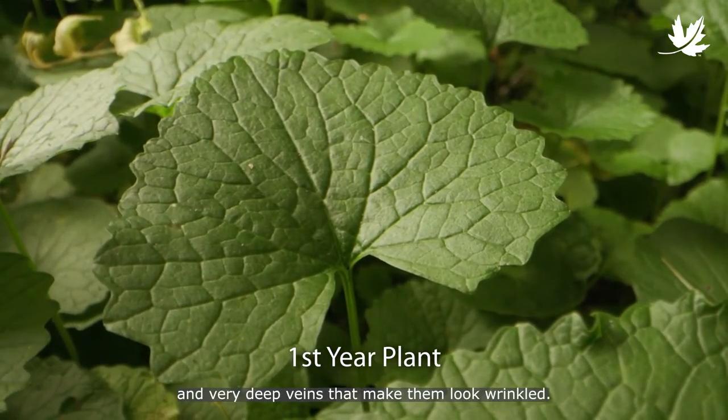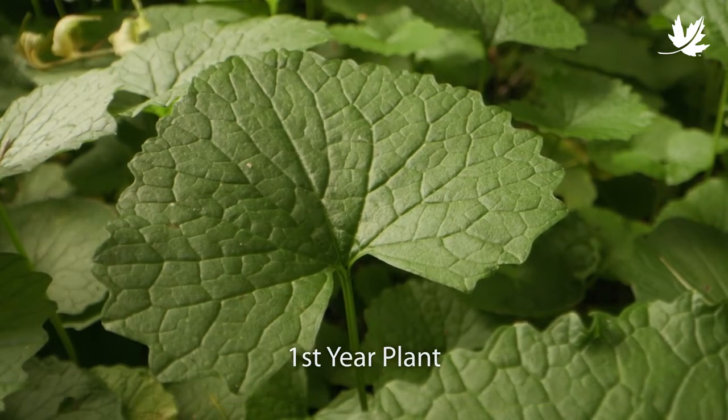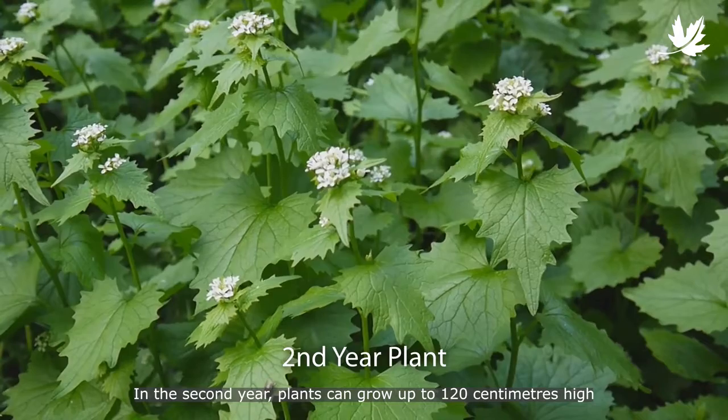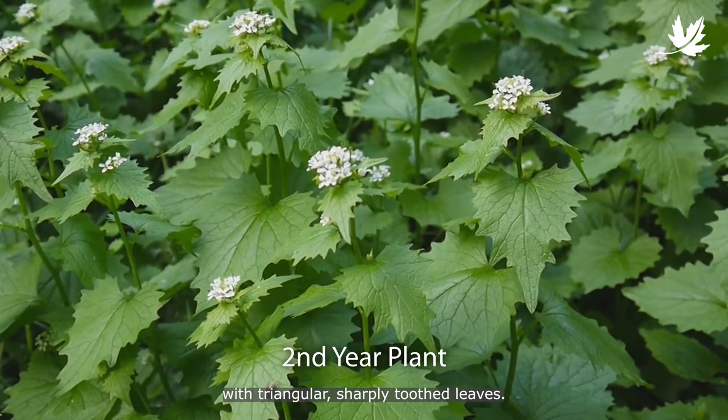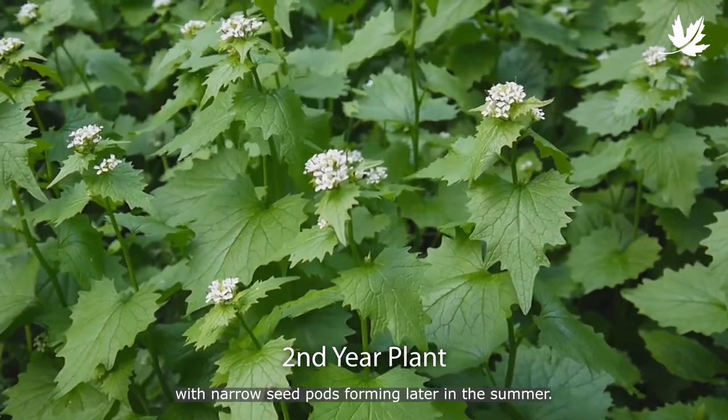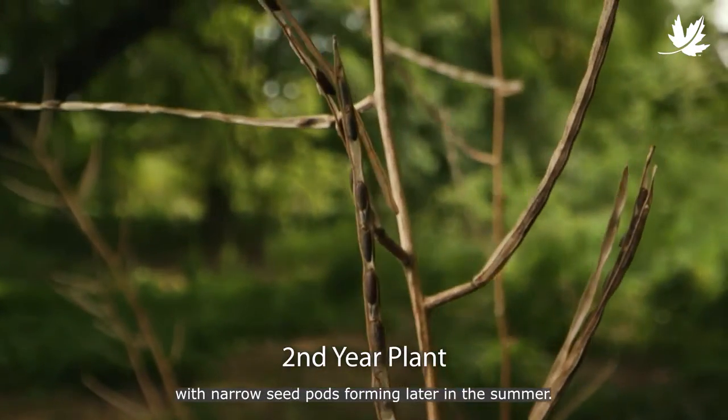The leaves have scalloped edges and very deep veins that make them look wrinkled. In the second year, plants can grow up to 120 centimeters high with triangular, sharply toothed leaves. A white flower is produced in May, with narrow seed pods forming later in the summer.